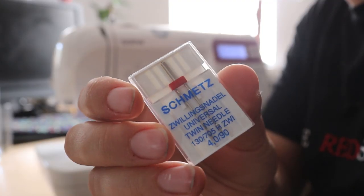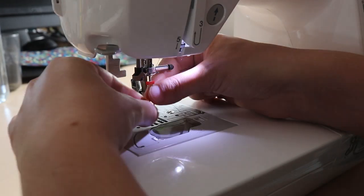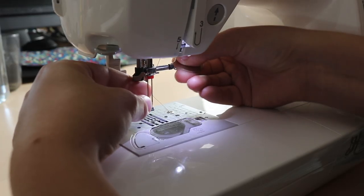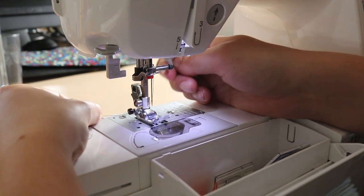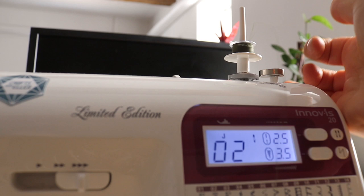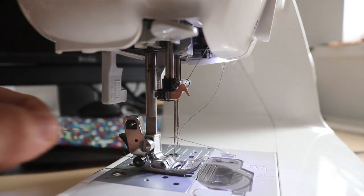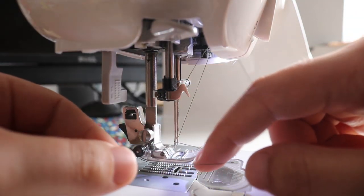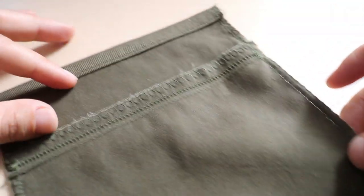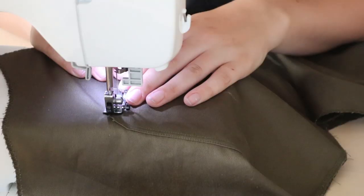I got to experiment with another new trick here: the twin needle. This double needle allows me to sew two perfectly parallel lines at once, which is a detail you'll find on a lot of clothing. It requires two threads from the top instead of one, so I wound an extra bobbin with thread to use it as a makeshift spool. The main thing to remember is that the parallel lines of stitching only show on the top, not on the bottom, so you have to take that into account when you sew your pieces.